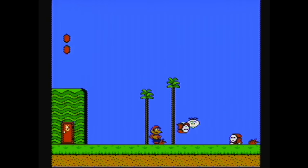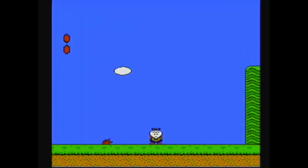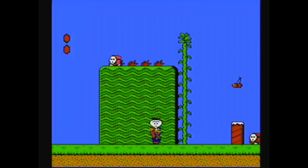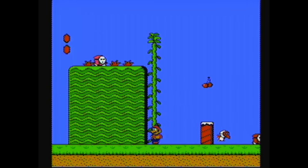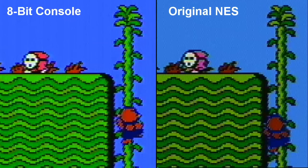I decided to hook this up to my video capture card and have a look at the video output in a little more detail. Even here it looks perfectly fine to me. However, when I took some still frames and zoomed in, the colors seem pretty close, but there's some difference in the brightness level of some of the darker colors. Also, the real NES seems to have a bit more background noise than the clone.